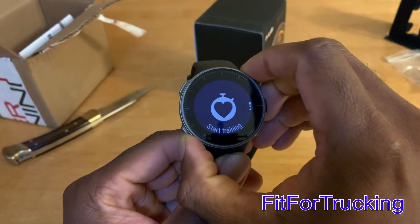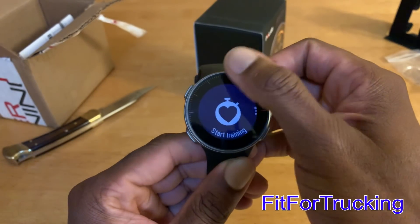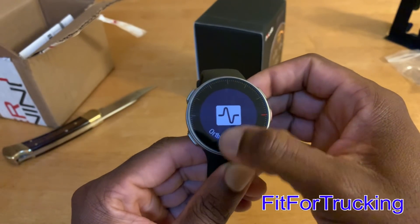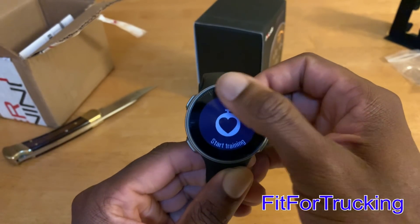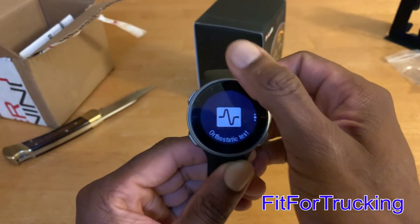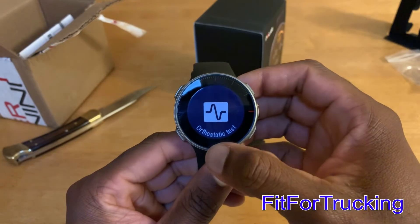I've heard some people say they have issues with the backlight. For me, I always keep my gadgets on the lowest dim settings because I don't like bright lights in my face, so the lighting on this watch is perfect for me.